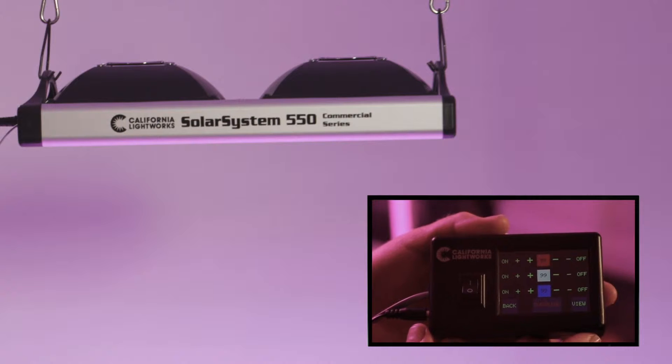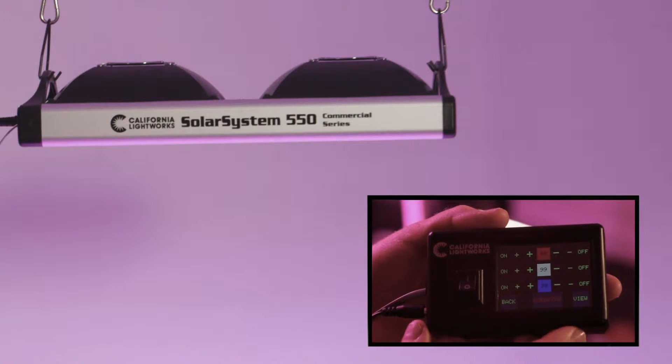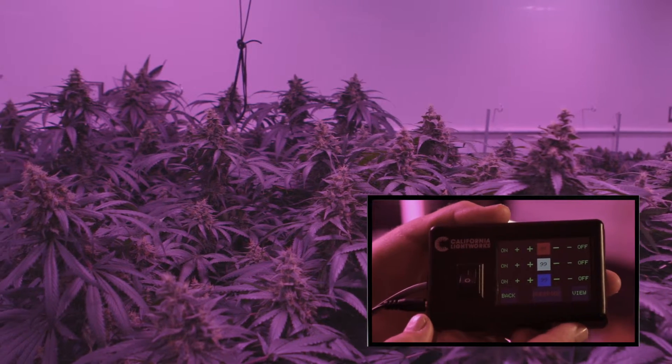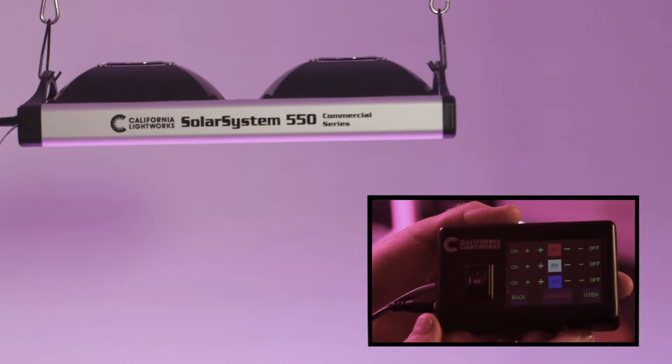Just the opposite in bloom — you want to back the blue off a lot because it inhibits yield and actually gives you fluffier buds. Run the red at maximum. You can do this manually when you switch over to 12/12, or fully automatically within the program.